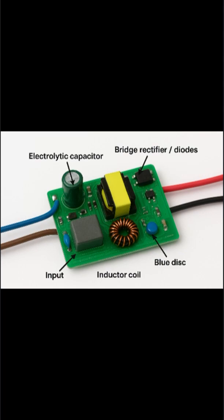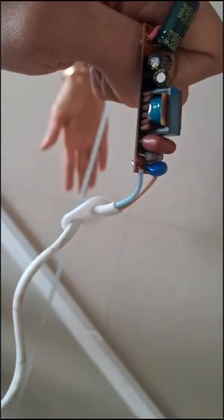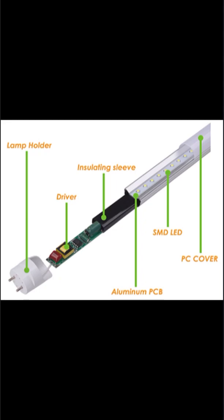There are small round components which are resistors. And there are additional capacitors for fine tuning and protection. Here is the basic diagram of all the components of the LED.